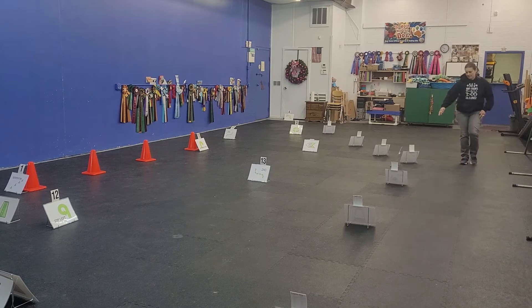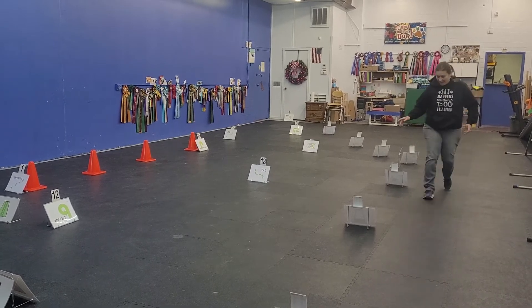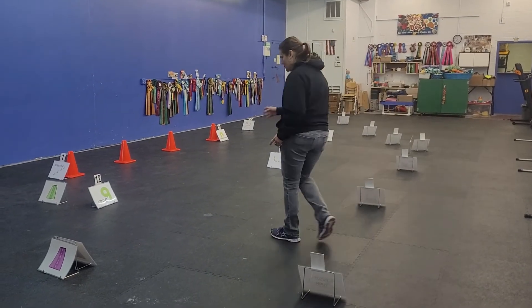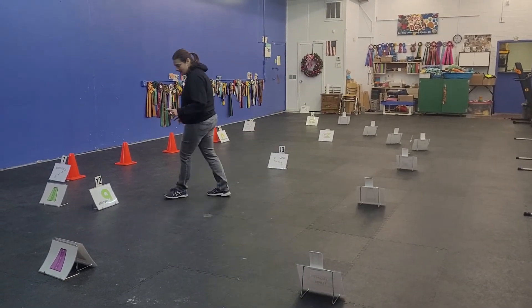Card number 8 is a bear right. Card number 9 is a fast normal. Card number 11 is a regular right turn. Card number 12 is a 270 left.